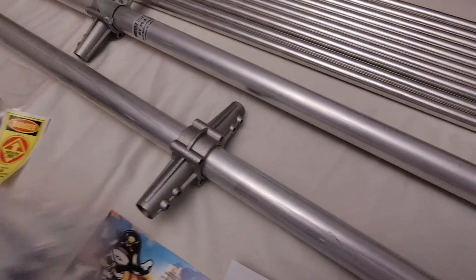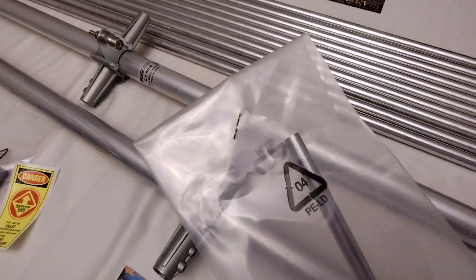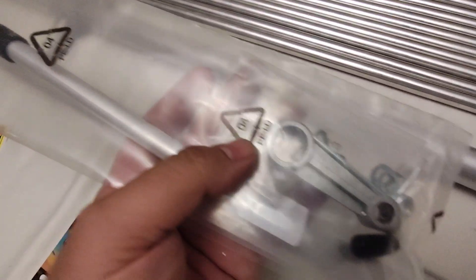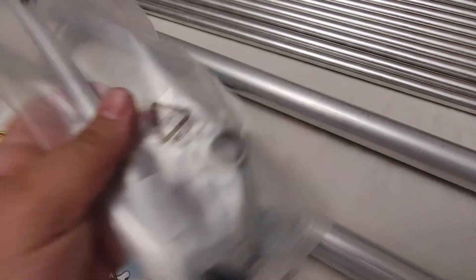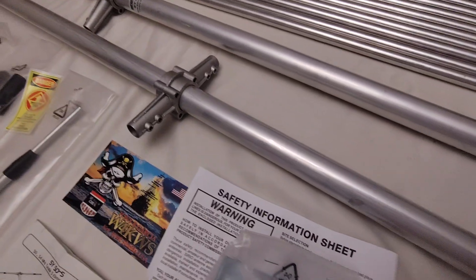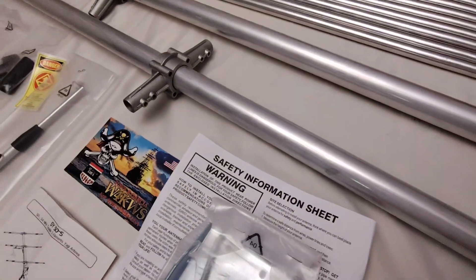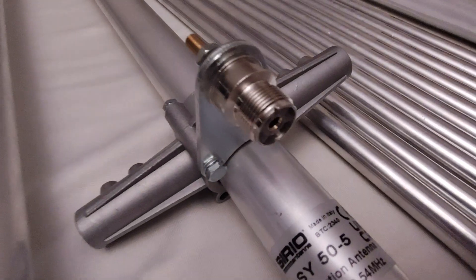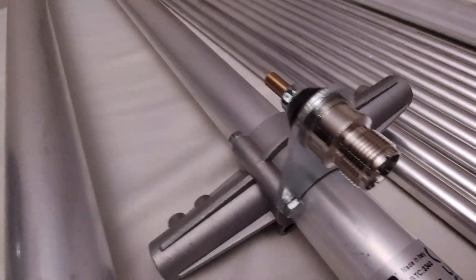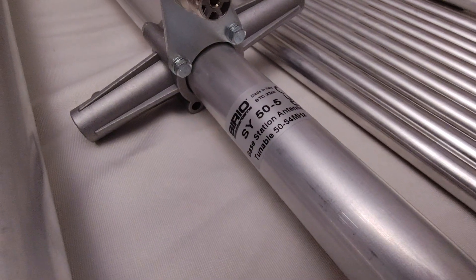The gamma match is of quality. A lot of people don't like this design, but it is quality — it's a cast aluminum mount. Heavy-duty antenna mount here with all the hardware. Beautiful connector bracket there. That's the model there.